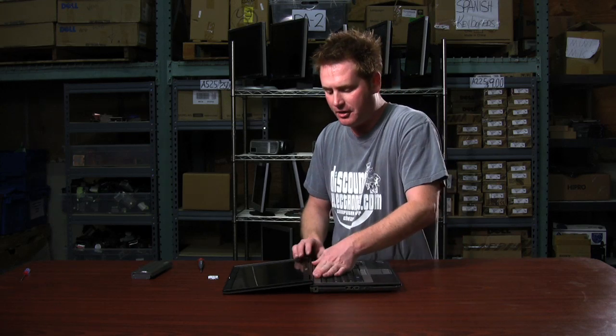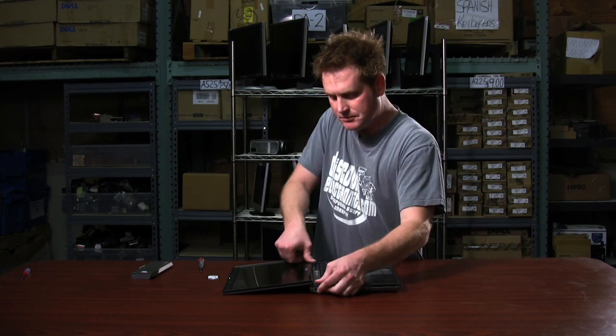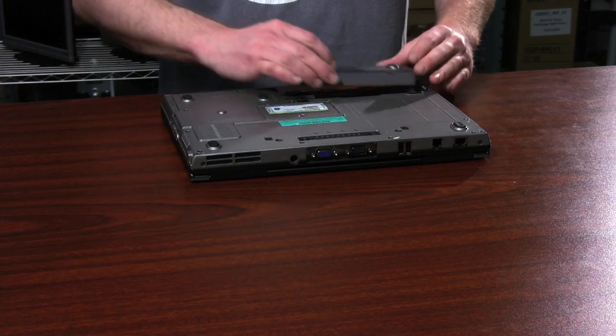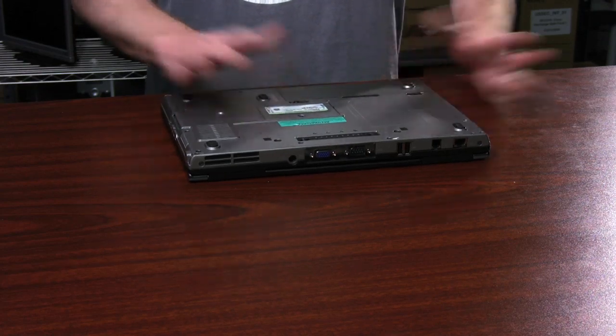Now we're going to replace the hinge cover. We start at the left-hand side this time — slide it right into the groove and just push straight down all the way across. We'll put your battery back in, and you should be good to go.